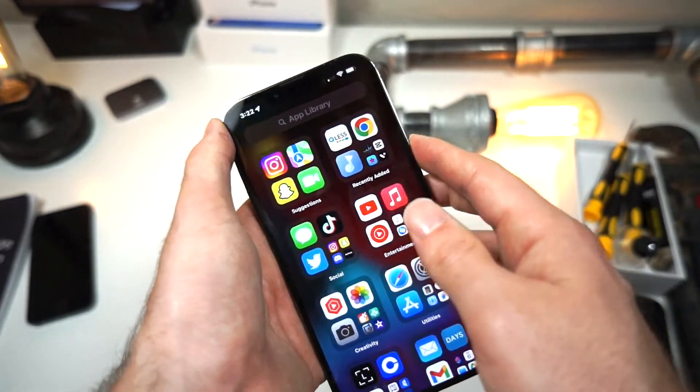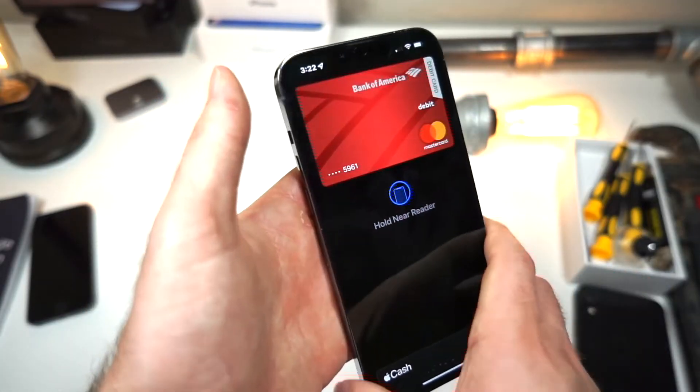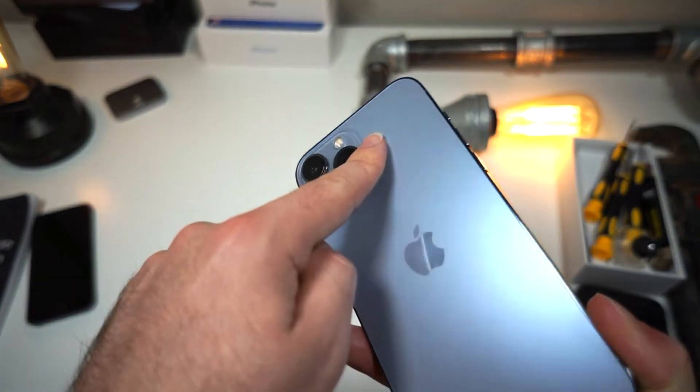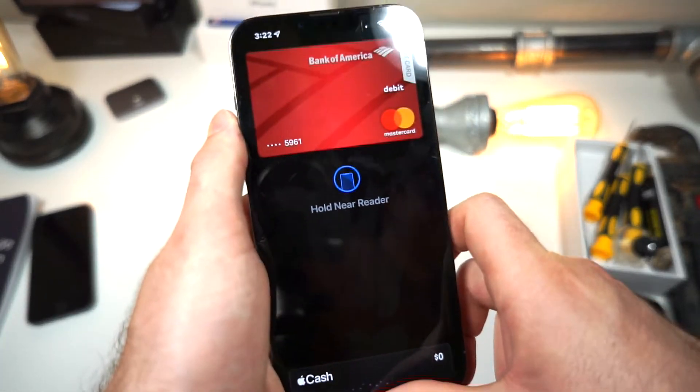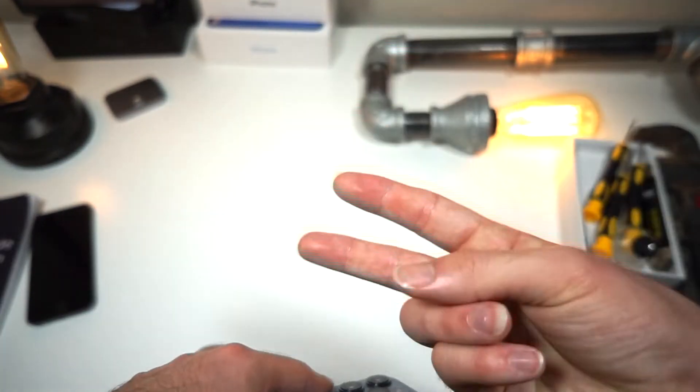Now when I double click the side button, if I hold it up to any card reader, it scans Face ID, and because of the NFC chip in the iPhone, it will work with any cash register that is enabled. Thank you for watching, and as always, peace.